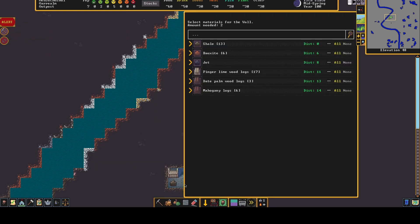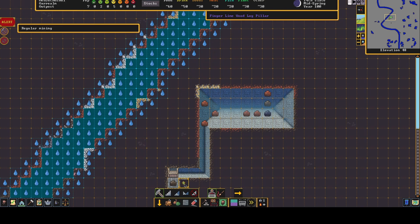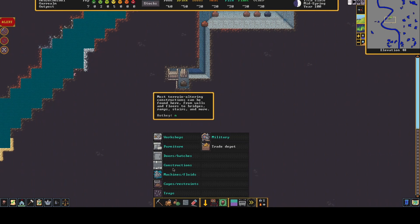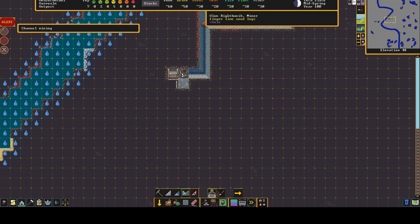Now we've connected it, we can build this back up. We'll go to Constructions and build two walls — here and here — and make those out of wood. Let those build. Okay, that's a mistake — it's one of those things, it always happens in RimWorld as well. You've got to build this one first because you can't get access to that one. I'll wait for them to come back and do it. I'll resume — it's blocked, that's why.